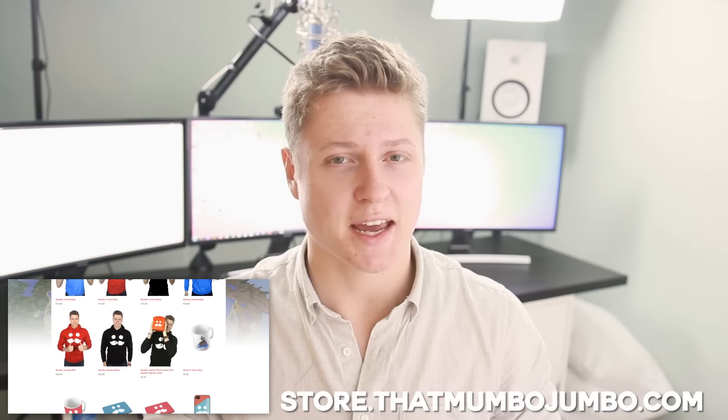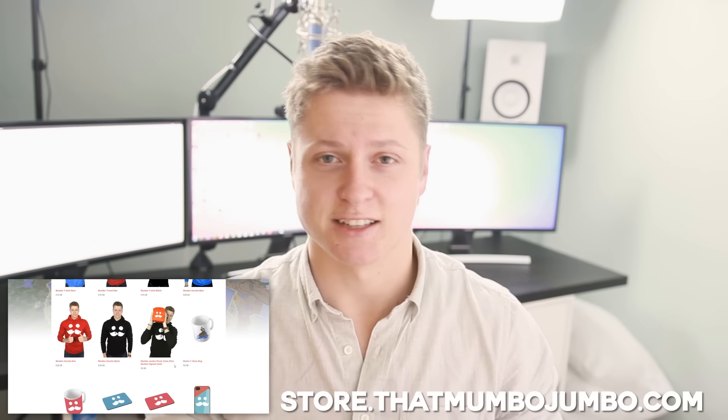And another announcement that I really want to make, that I personally am extremely excited for and I know that you guys are excited for as well, is the fact that Mumbo Spoons are in fact on the way. You guys have requested it down in the comment section a tonne and we've listened. So we're currently in the process of developing a Mumbo Spoon design. I never thought I'd see the day, but apparently that is a thing that's happening.